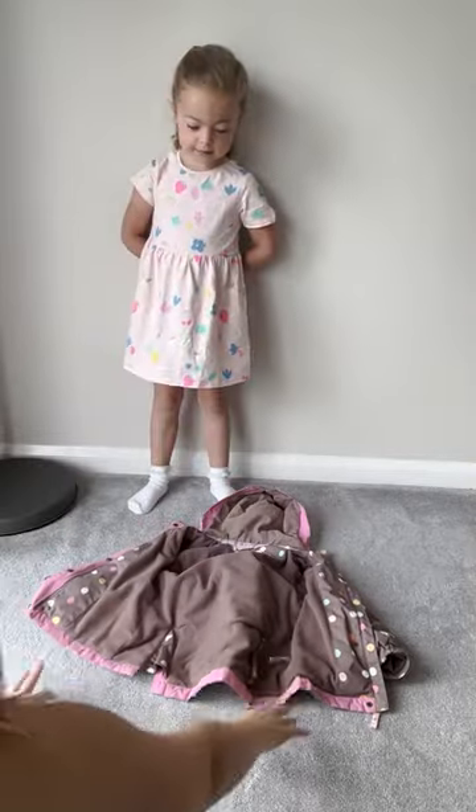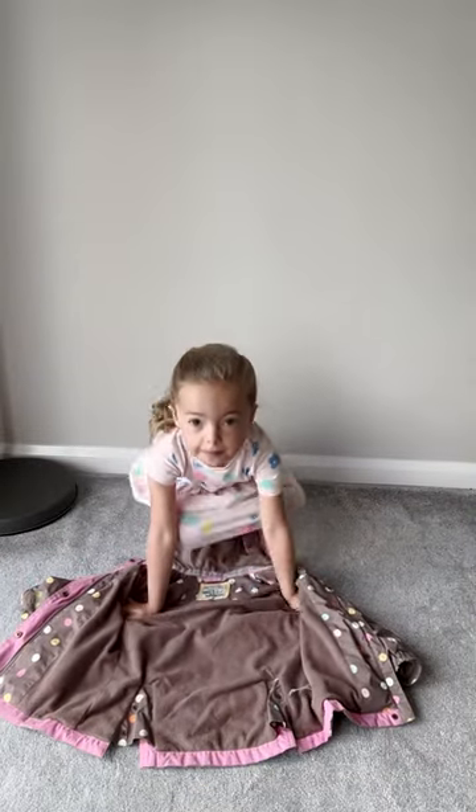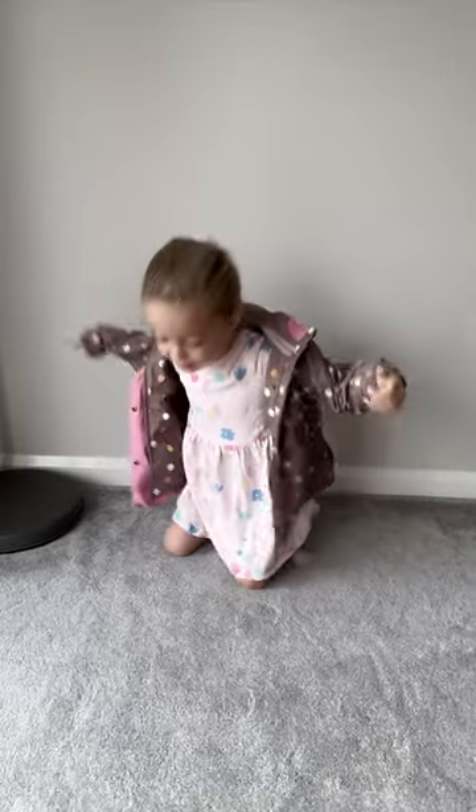Simply place their coat upside down in front of them. Your child then needs to put their arms in — this can be the tricky part. A quick flick over and now my four-year-old is ready for school.